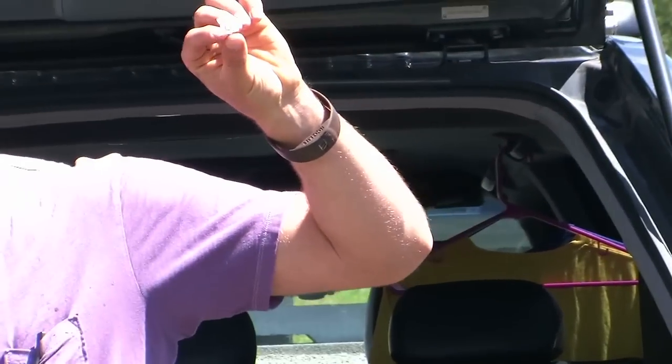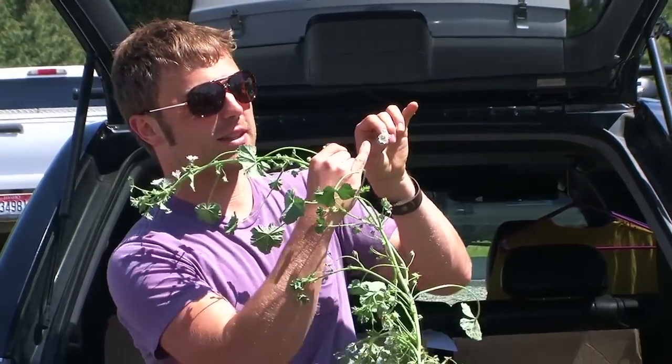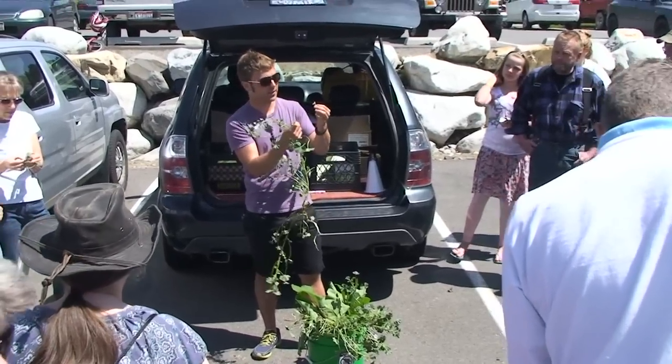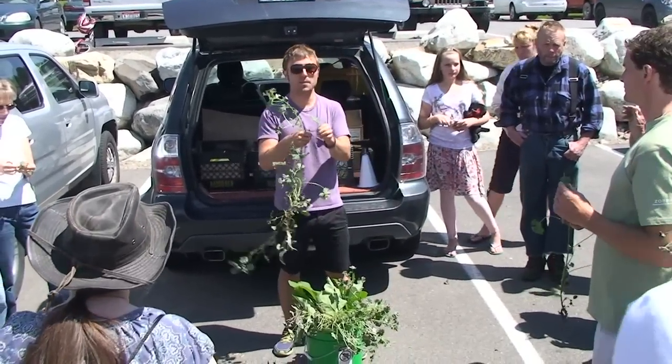What else do you notice about the flowers? They're white. They have little purple stripes. And do you also notice that they have little clefts? So the petals have a little indent that's known as a cleft. All these things help us to identify common mallow.